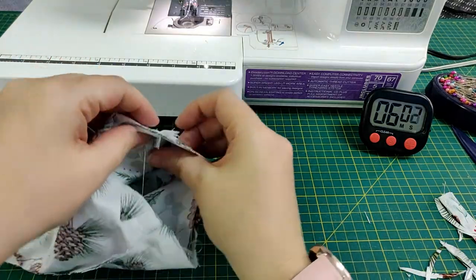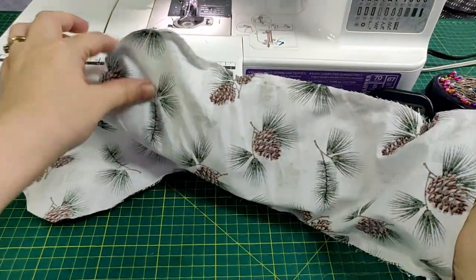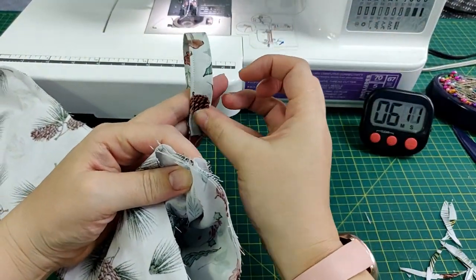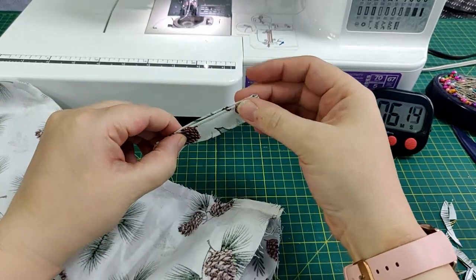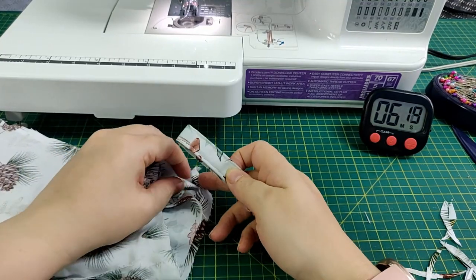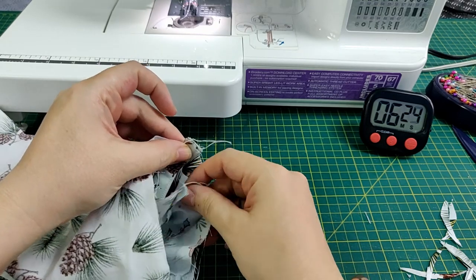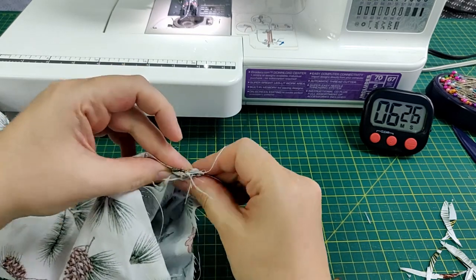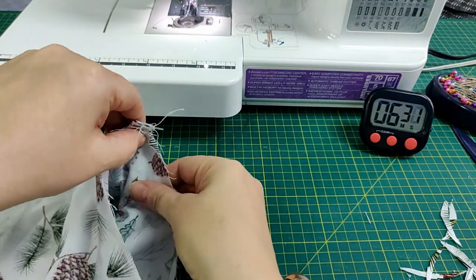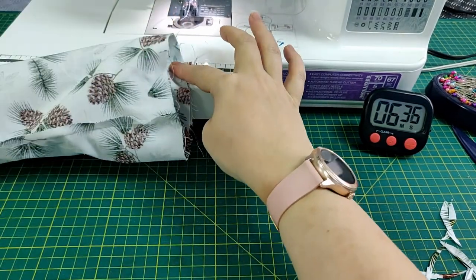Line up the seams and fold the hanging loop in half. Pop this between the lining and outer fabrics on the heel side of the stocking. Sew around the top using a quarter inch seam allowance.